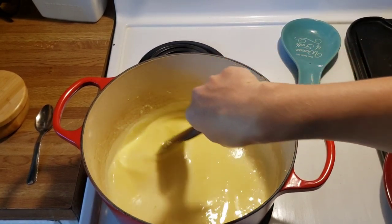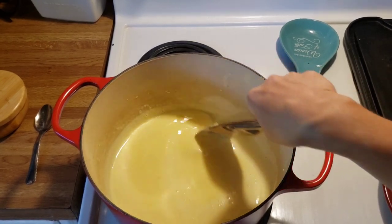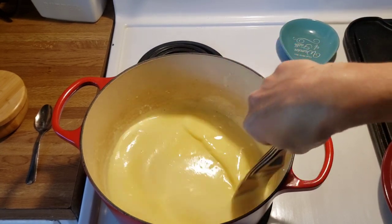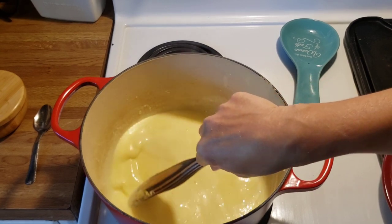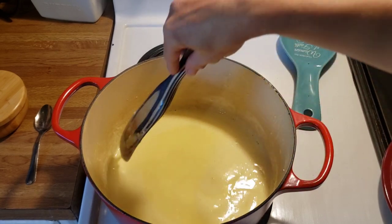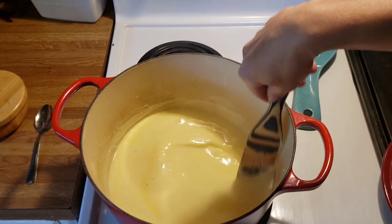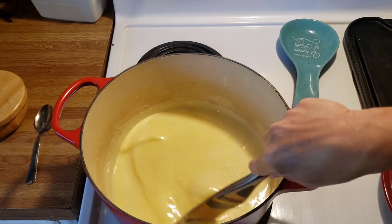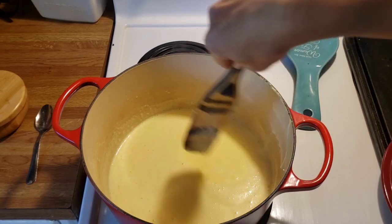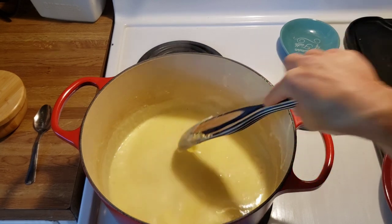We're just going to keep stirring until it boils. As soon as it boils, turn off your heat and it's finished. Stay with this until it's done — you can see it's boiling now. Go ahead and take it off. It's starting to thicken up. As it cools it thickens to where you can spoon it out. I love to use this for cheese and crackers, or my number one use is in mac and cheese — it has a Velveeta-like texture. I add this straight to pasta once it's done.